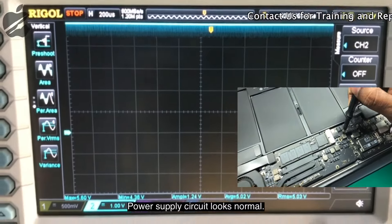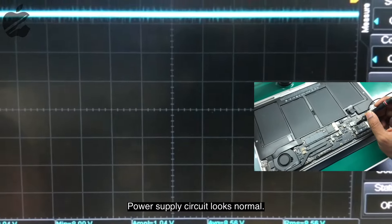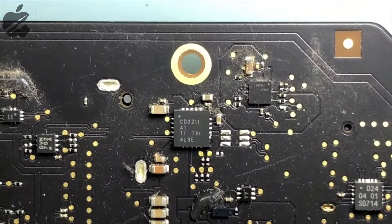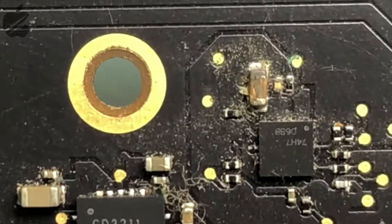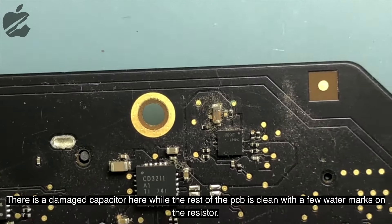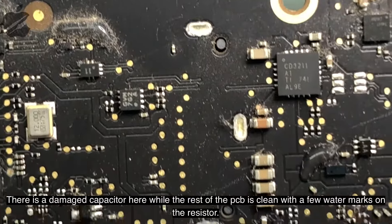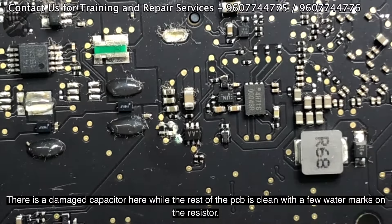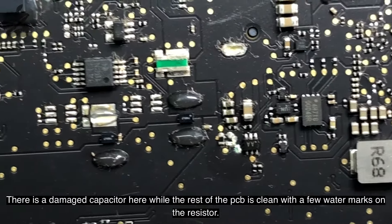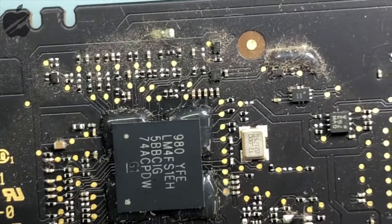Let's open the logic board. After opening the logic board, we can see there's a capacitor which looks quite bad. The rest of the PCB looks clean, though there is a little bit of watermark on the resistor area. The SMC area looks clean as well.